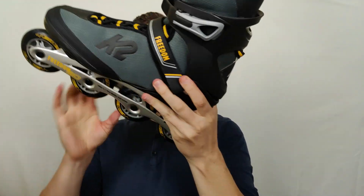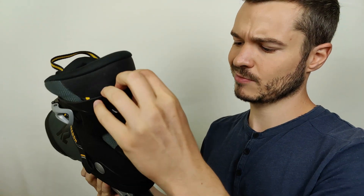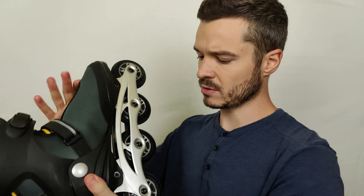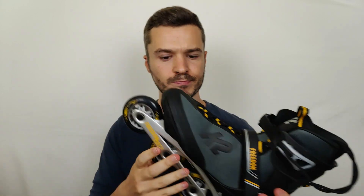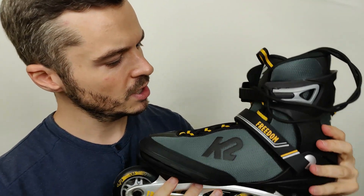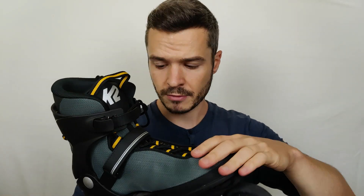This second skate is not as good as the first one. You can ride it, but it's not 100% safe because it's quite loose and the wheels are not in great shape. I think we are done with the inspection.